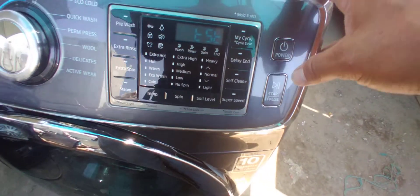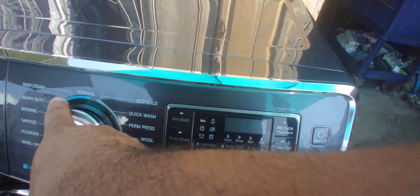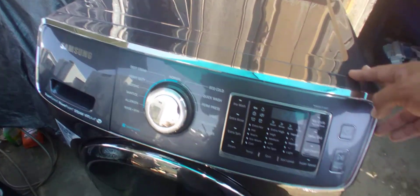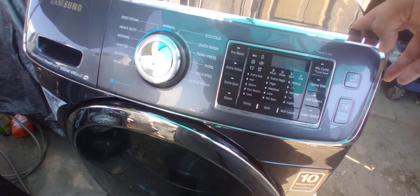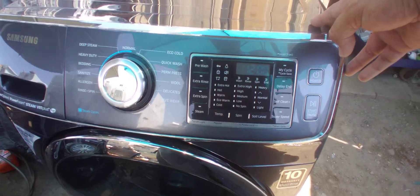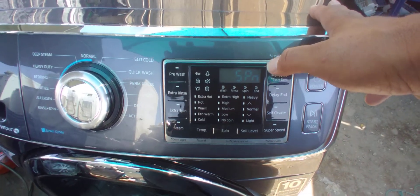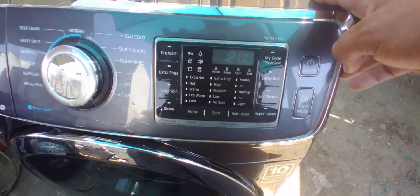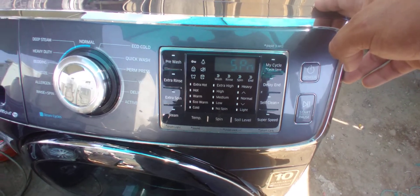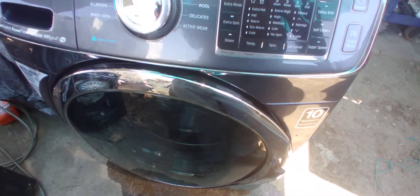Let me run the spin cycle. Okay, it's pumping out the water. This is going to run at 1200 RPMs. Some other models are only like 1000 or 900 — that depends on the model — but these are quite fast, so clothes come out really, really dry.